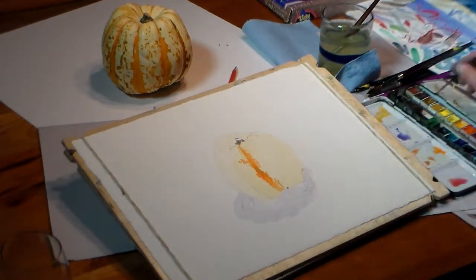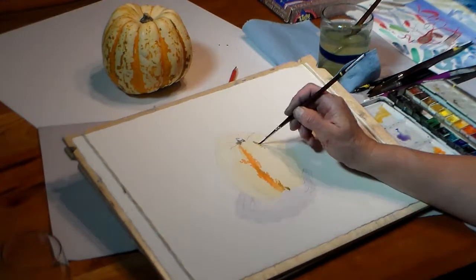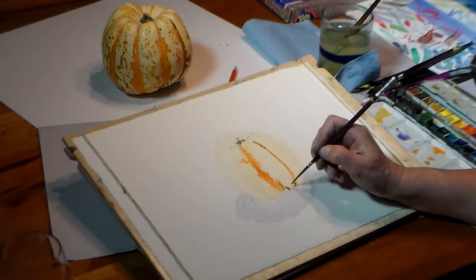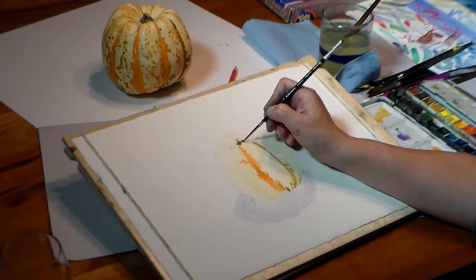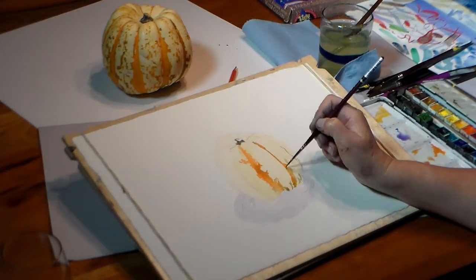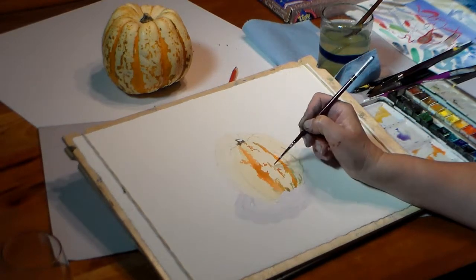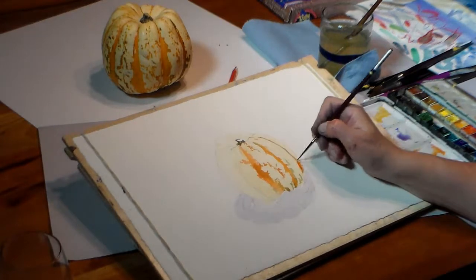I let these colors bleed a little bit here. I work all around the squash — I don't finish one area at a time. I use a needlepoint brush for some of the tiny lines that I see on the squash.